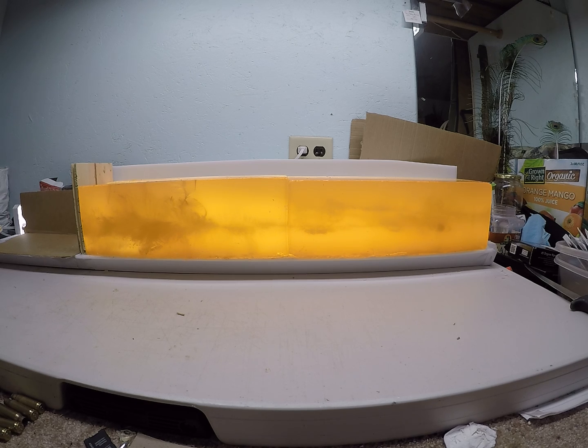That high velocity round impacted the gel at just under 3,200 feet per second. My first low velocity round impacted the gel at around 1,288 — just under 1,300 feet per second. I had a hotter load as well, and it came in at just barely over 1,900 feet per second.